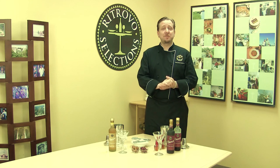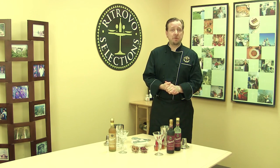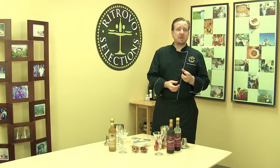Hi, my name is Jason Rice. I'm here with Retrovo Selections, here to show you about a brand new product from Retrovo called Bevivo. We have the Bevivo Rosso, which is a dark cherry, balsamic, grape must natural juice product that's a concentrate.